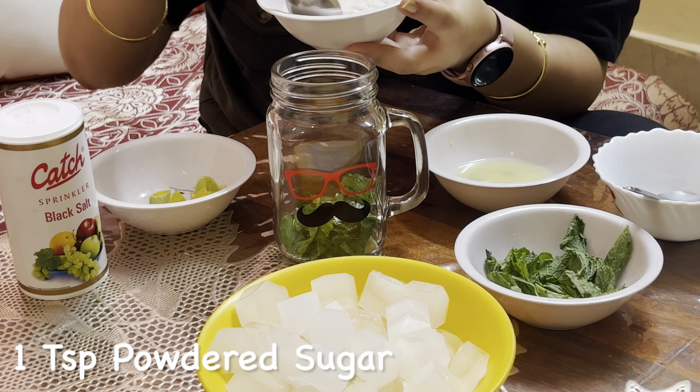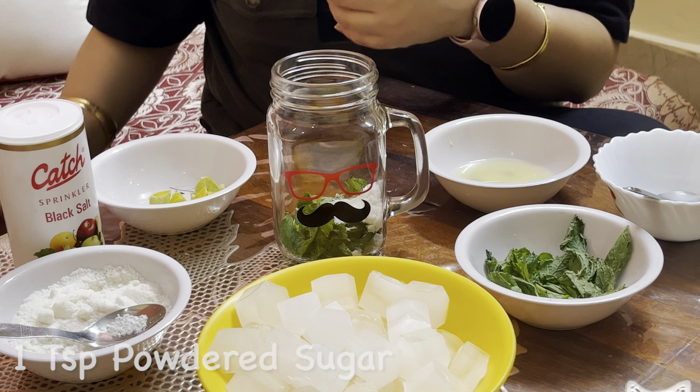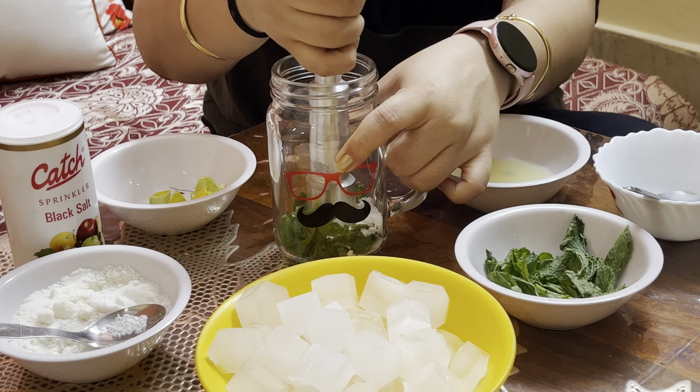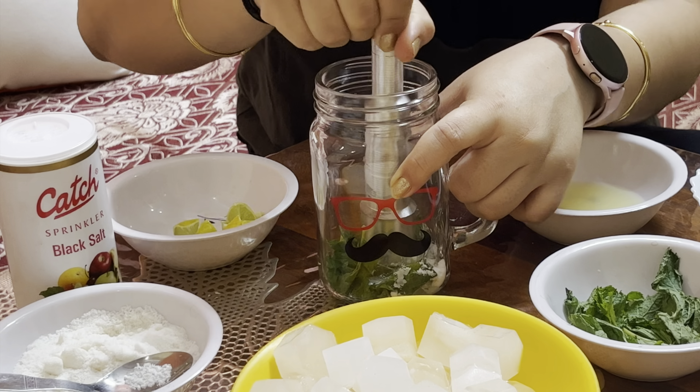Then, 1 tablespoon of powdered sugar. You can use sugar syrup or brown sugar. Then, we will muddle it with a muddler until the mint leaves and lemon are well combined.